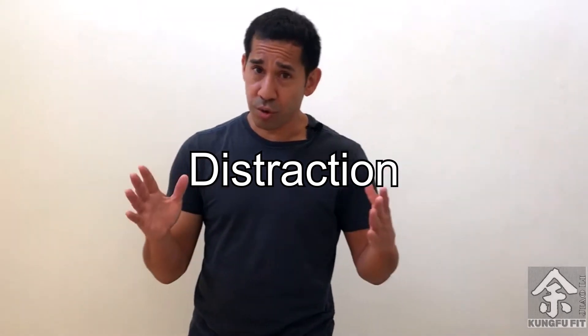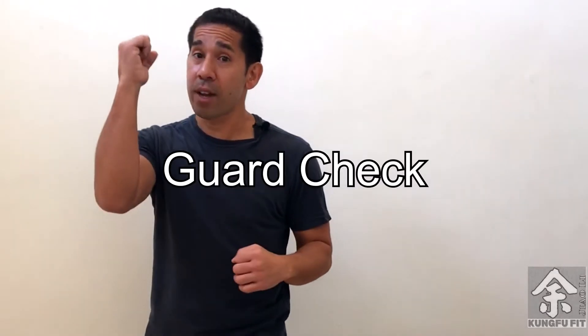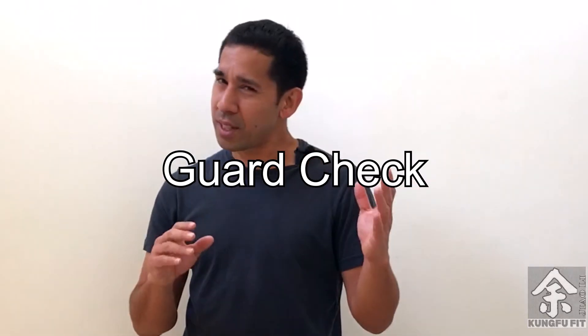The second reason is to distract them. By sticking your hand out into their face, you give them something to think about and force them to react. You can also use your hand to strike their guard. People don't really think about this too much, but it can be super effective — if my guard is getting punched every time I step in, I can't hit with that arm anymore.